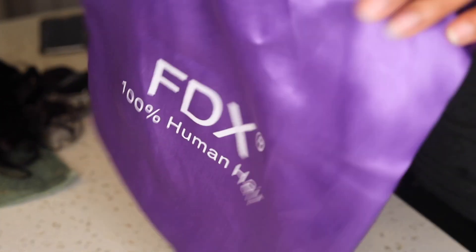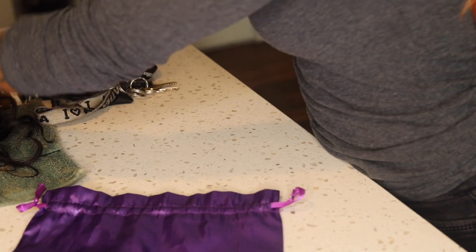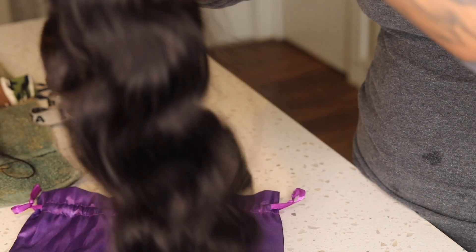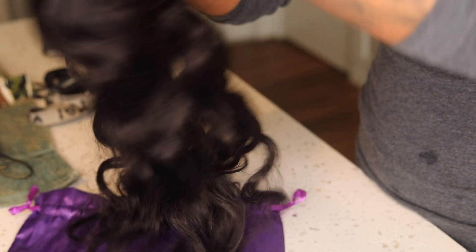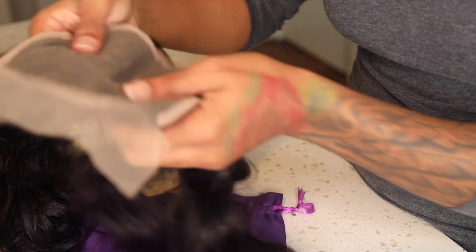Hey trendsetters, welcome back to my channel. Today I am doing a hair review for FDX human hair, and I just wanted to see how this hair would do. I bought the bundles in 22, 24, and 26 inch, and I did a 20 inch closure. The hair is super soft; the bundles are pretty thick as you could tell. The wave pattern is body wave. I received the body wave and it was actually on sale — my total purchase ended up being $180.